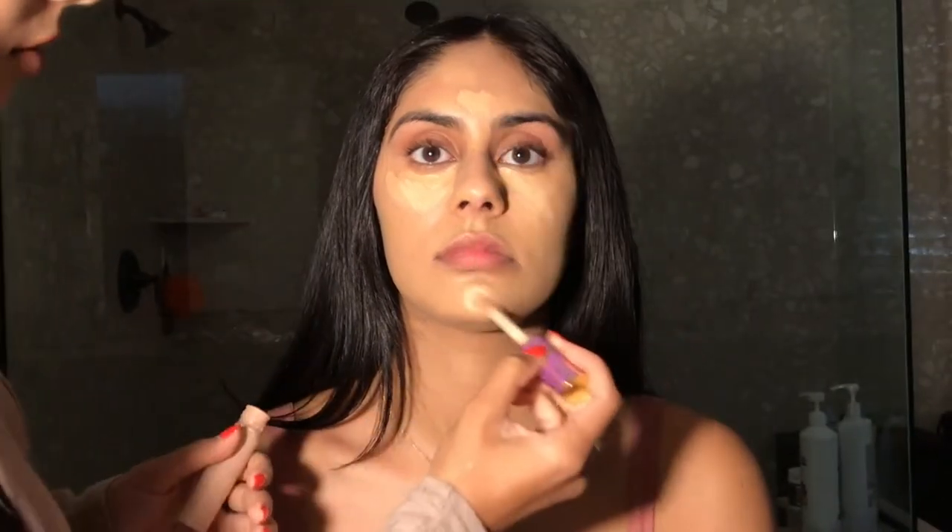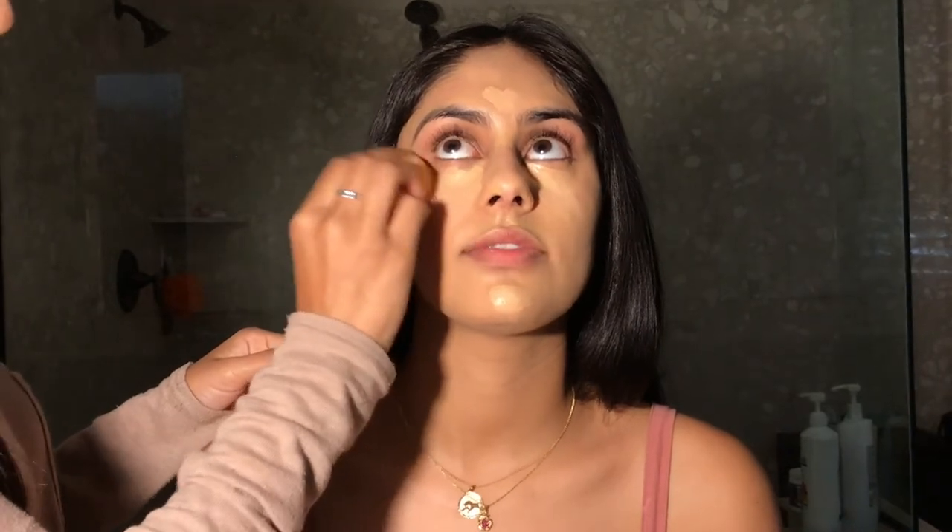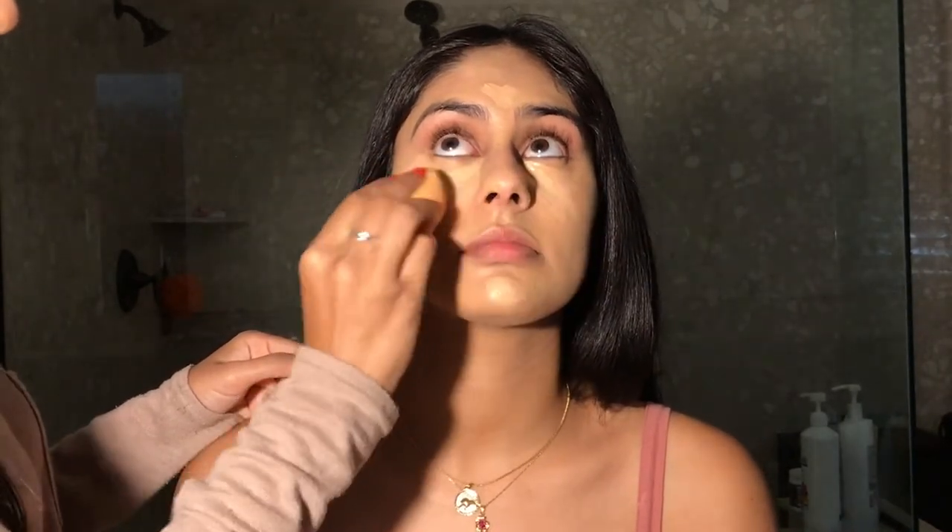For her concealer, I use Tarte Shape Tape in Medium and I put it under her eyes and on her forehead and chin. And then I go in with the shade Light Medium Honey, which is a lot brighter, and I use it to highlight those areas as well.